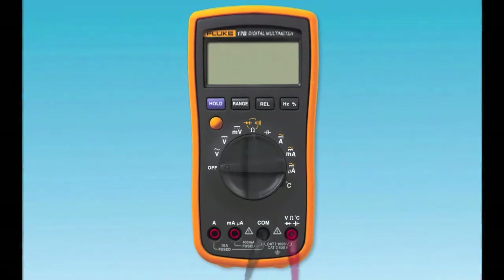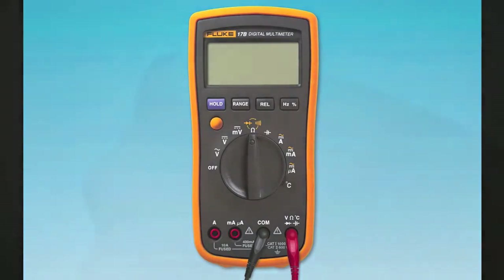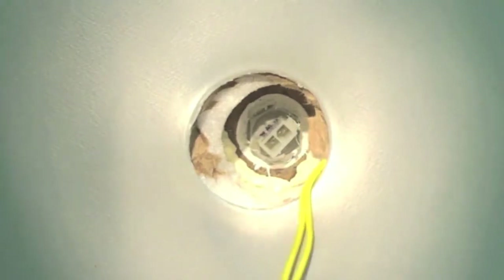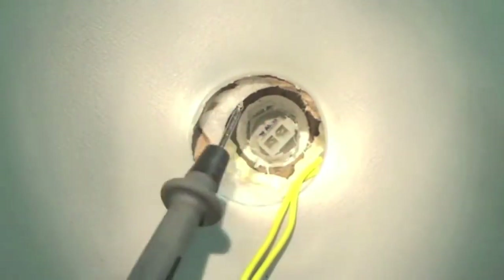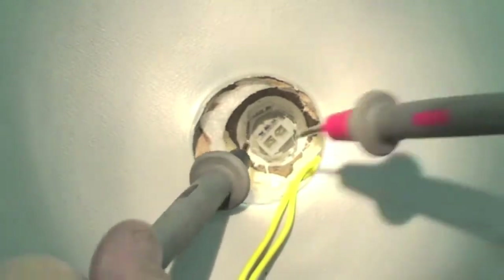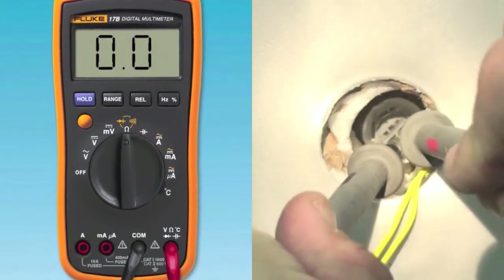To check if the sensor is bad, set your electrical meter to ohms value and measure the resistance by disconnecting the Molex connector from the sensor. Then put the two leads from your meter into the sensor connection, making sure to insert them into the two pins on the connector that correspond to the yellow wires.